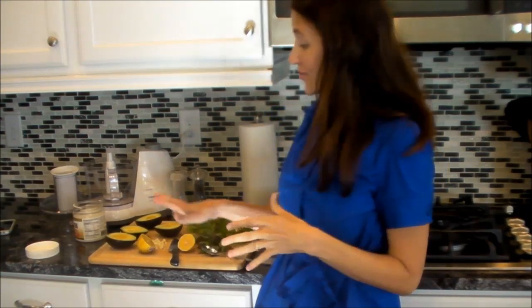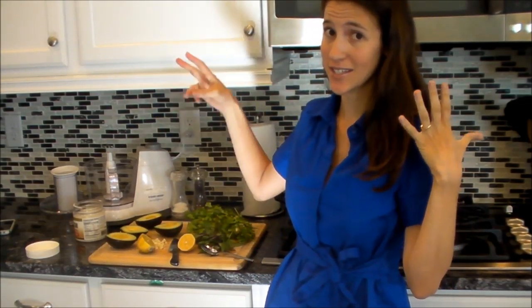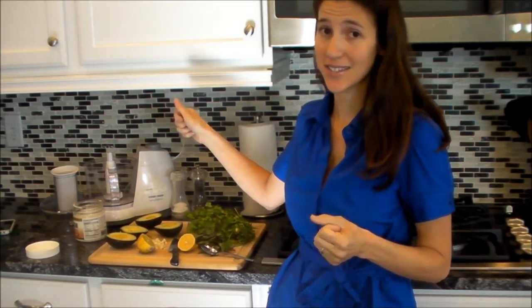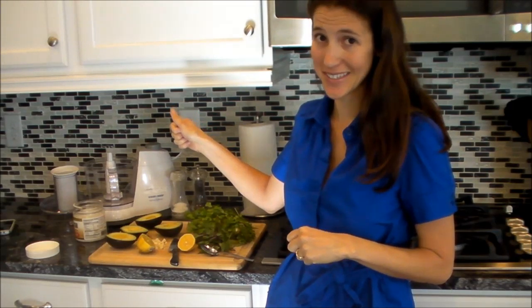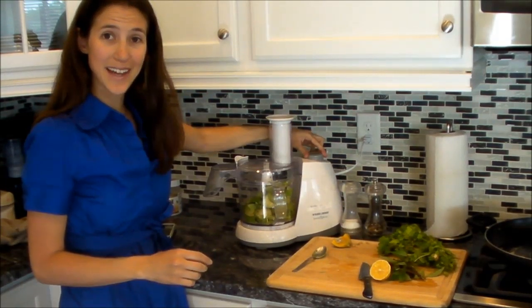To make the sauce is really easy. You just take all of your ingredients and put them in the food processor until the consistency is exactly what you desire in a pasta sauce. Let's blend it up.